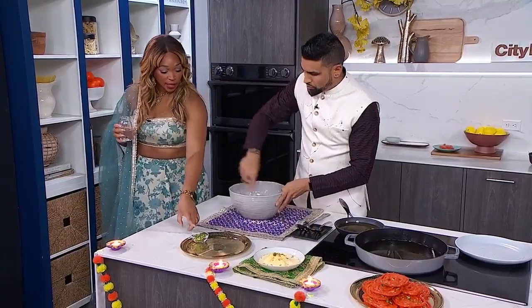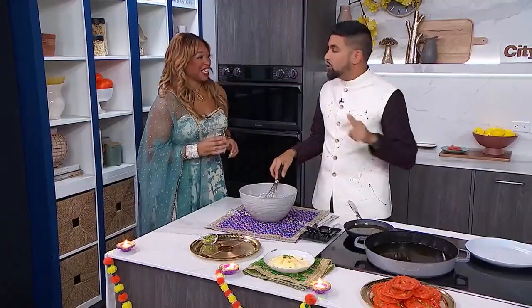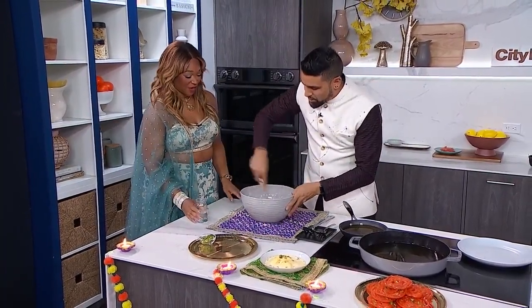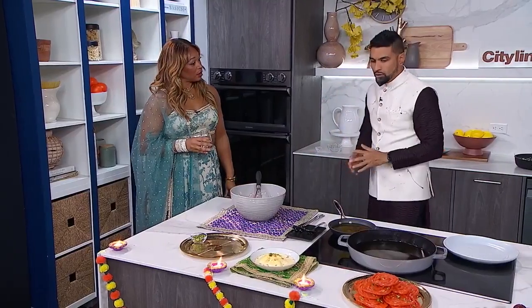Oh, I didn't put that in — this is a garnish. If we put that in, this is not going to come out of the squeeze bottle. So we're going to whisk this together, and we have a really nice consistency. Now we're going to transfer this to a squeeze bottle.